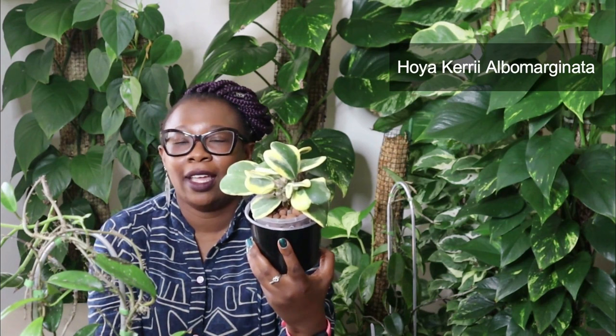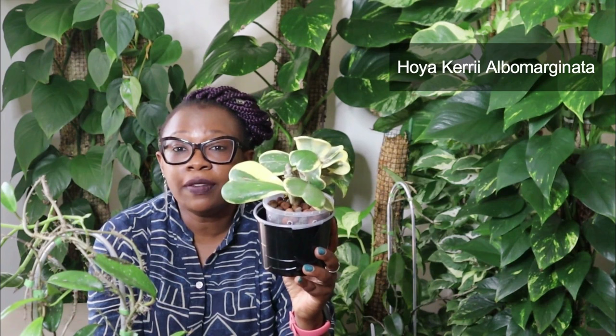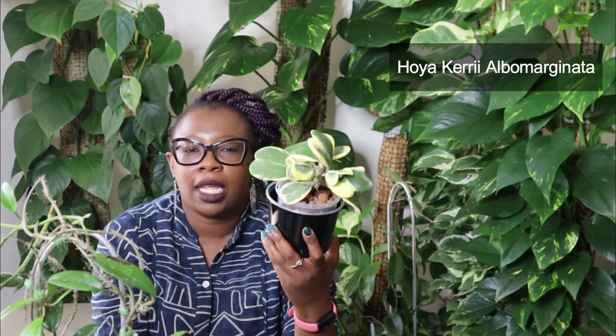Remember the Hoya Kerii? This is the Hoya Kerii Albo — this is the variegated version. Look at those heart-shaped leaves — looking fantastic. Very definition of love. When I got this plant I think it had like three leaves on it. It's a little bit of a slow grower but I don't mind — it's so, so pretty. Can you imagine this sitting in a pretty pink ceramic pot or something like that? It's just absolutely glorious. So that is the Hoya Kerii Albo.